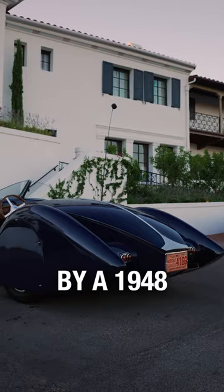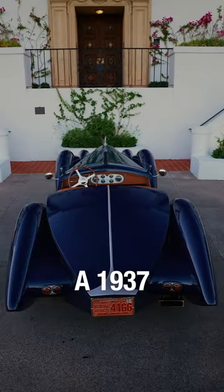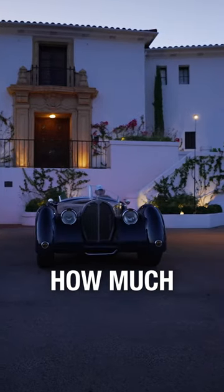This beast was powered by a 1948 Lincoln Continental V12 until recently swapped with a 1937 Mercury V6. How much do you think it costs?